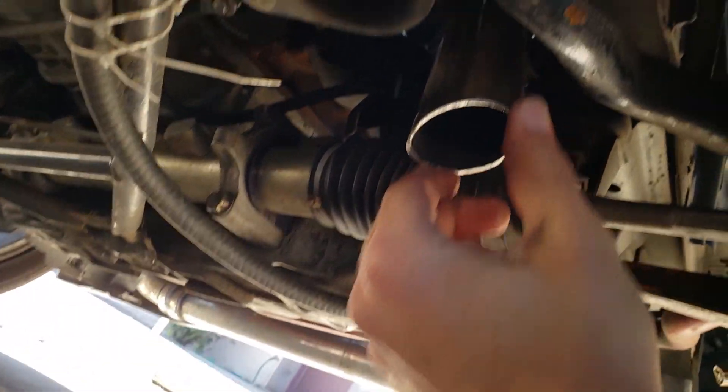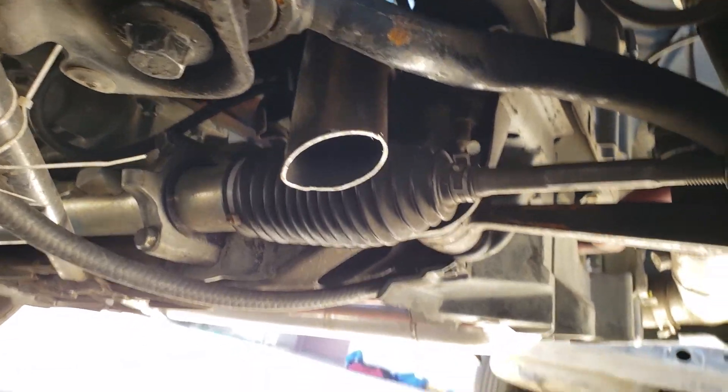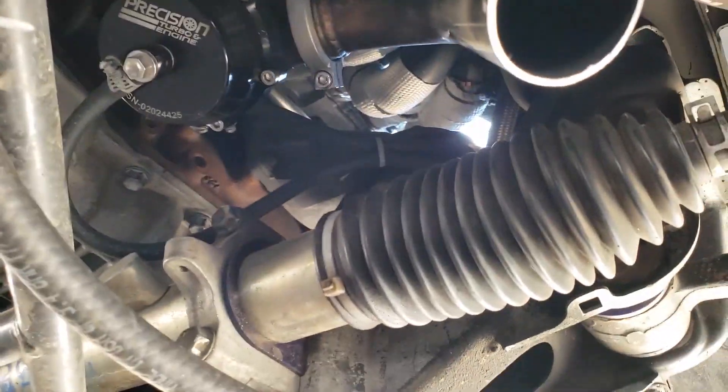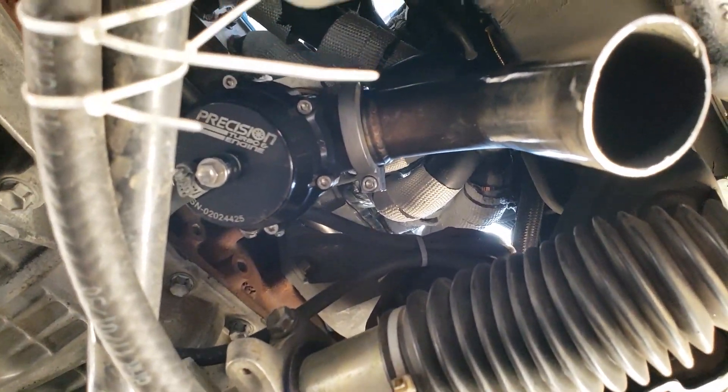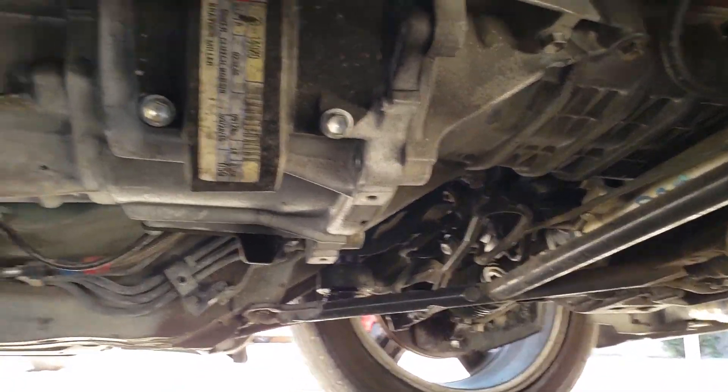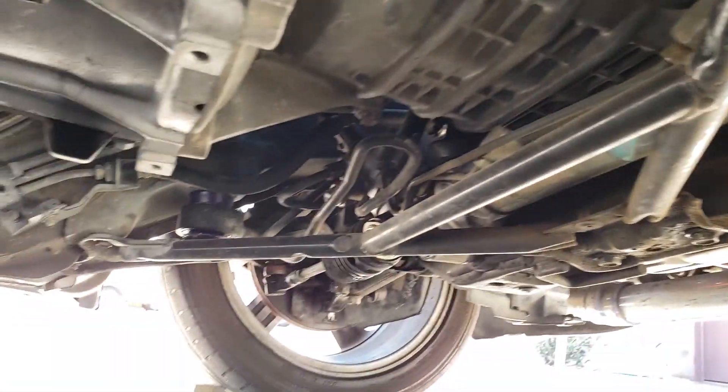I had to cut it because Cody's ran a different manifold in his car and his turbo sat way higher than mine did. But there is the new V-band, the new dump tube. While I'm under here, there's a lot you guys have not seen that's happened to this car.